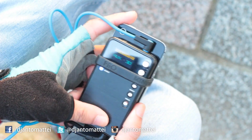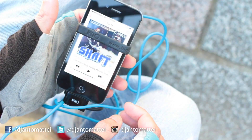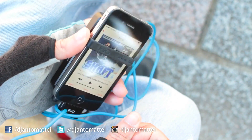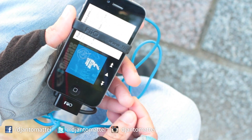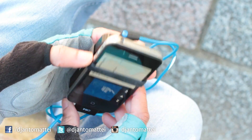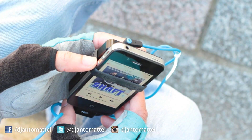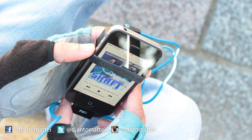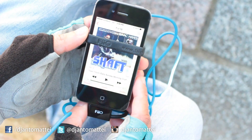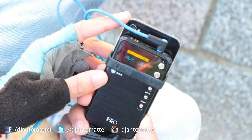Some problems I have with this unit: when you don't have music playing and your music is paused, I can often hear static noises. As long as audio is playing you won't hear it, but it's a nuisance when you want to pause your music and still have your headphones on. It's annoying. This thing is not 100% perfect.